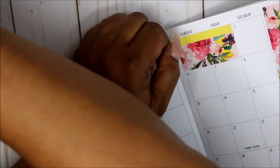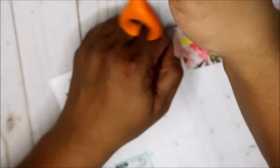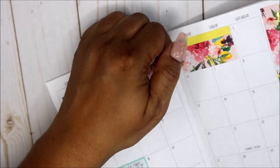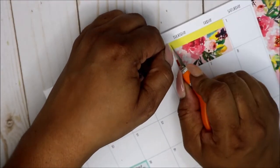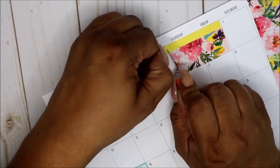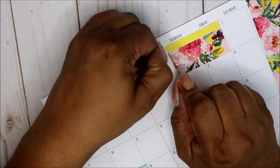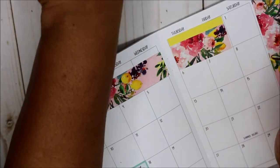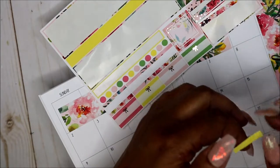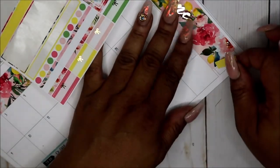Y'all, I'm over here — I can't even say low key struggling, I'm real live struggling. I already messed up one side. There we go — oh, you know what, this should fit perfect right here at the bottom.